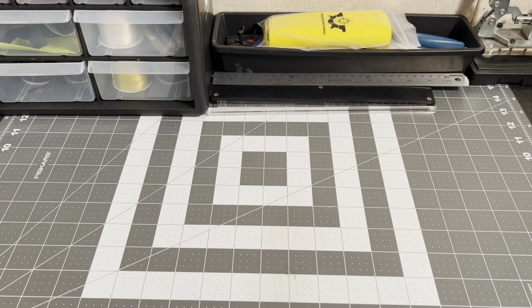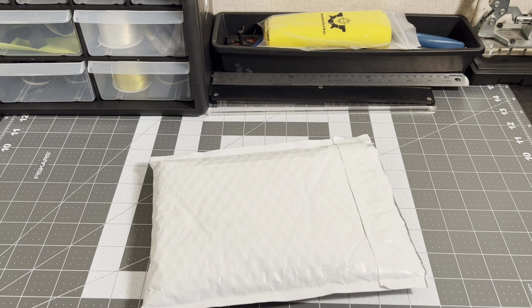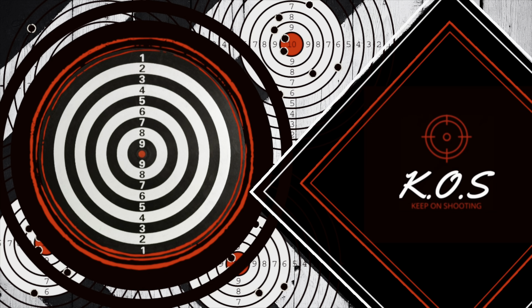Hello guys, welcome back to the channel KOS — Keep On Shooting. Great to have you back. Today I've got a new frame to show you guys by Simple Shot. Stick around. You're watching KOS Keep On Shooting.